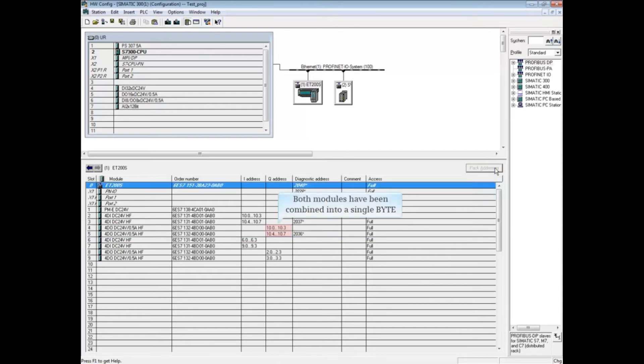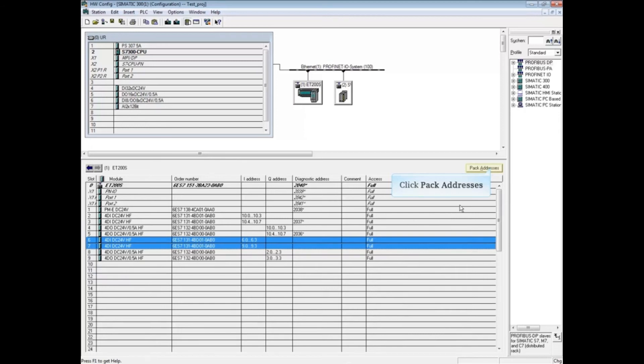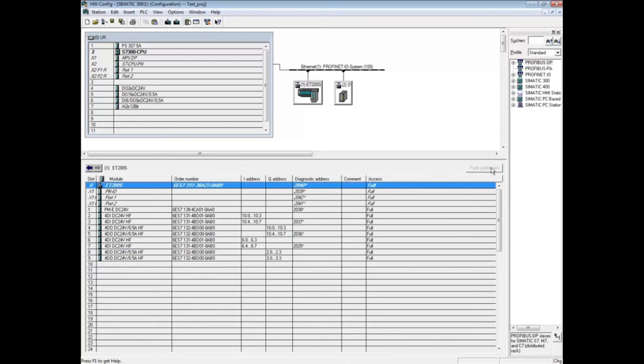In the two previous examples, we set the address first and then packed the bytes. This time, let's pack the bytes first and then set the address. Highlight the first digital input module at Address Byte 6, then while holding down the Shift key, click on the second digital module at Address Byte 9. Click the Pack Address button. Both modules have been combined into Byte 6.